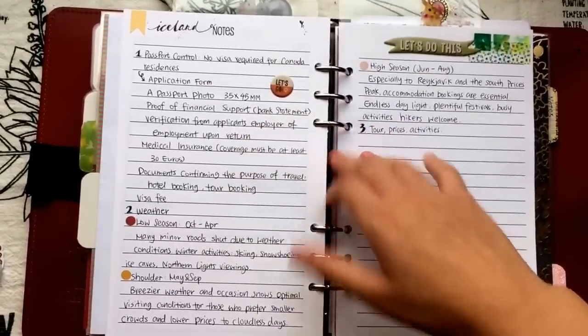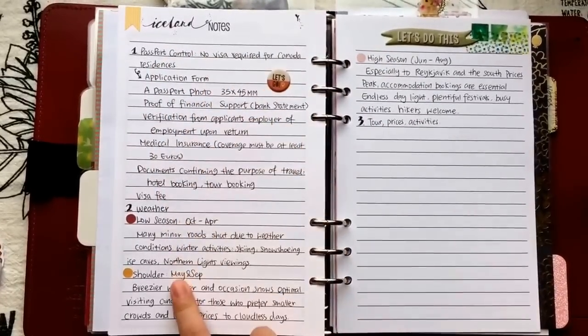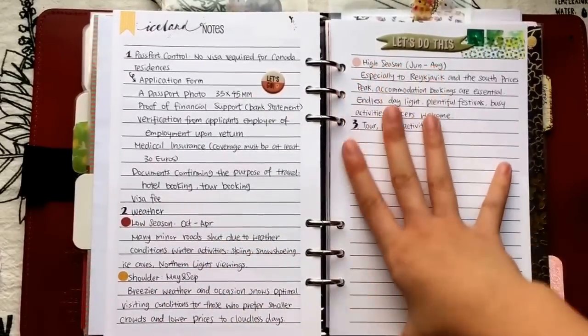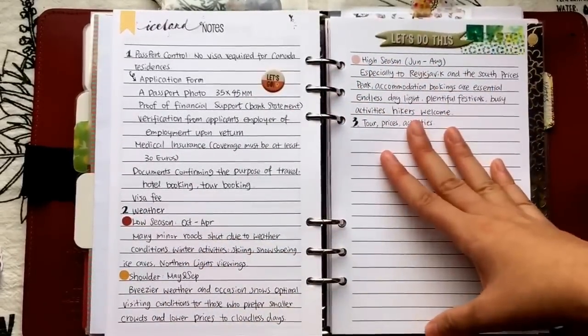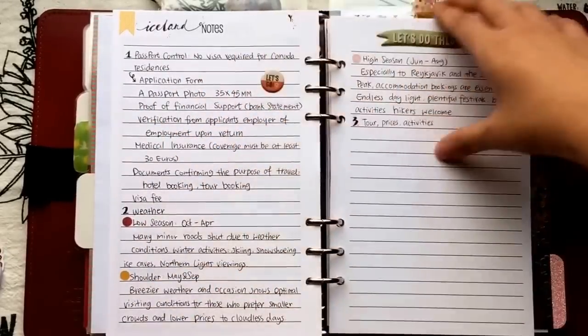I haven't updated the vacation section much yet, but I did jot down my next destination, which is Iceland. I've noted details about passport control, the weather, tour prices, and activities. I haven't finished it yet, but that's the next place I want to visit.